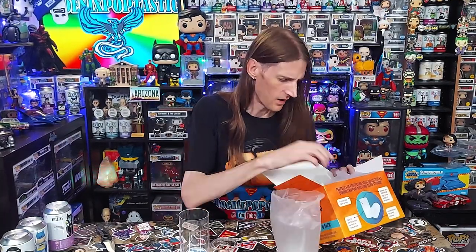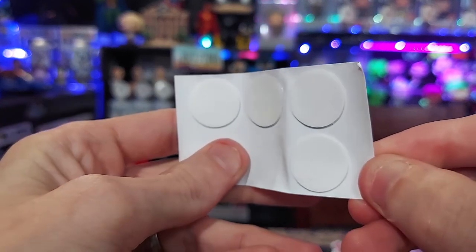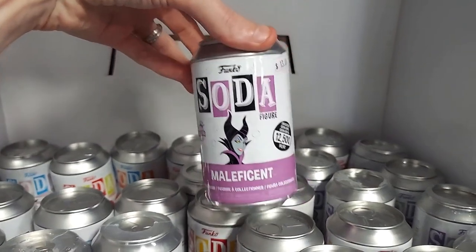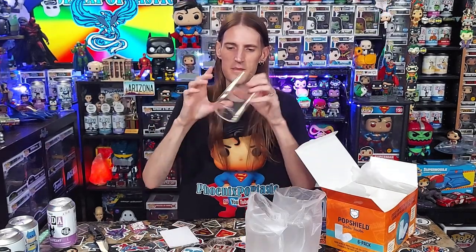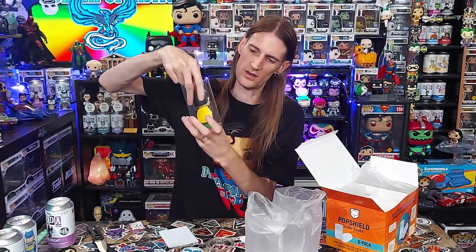There's a little sticky pad so you can stick your figure down inside of it. By the way, we do have a Melisaphant soda here, still sealed, hoping to get a chase out of it — we got it from Toy Fiends the other day. These little sticky pads on this piece of paper, you can stick them on the bottom of your Funko soda and then stick it down in the tube, and it will stay pretty secure. You can put the can down inside as well.